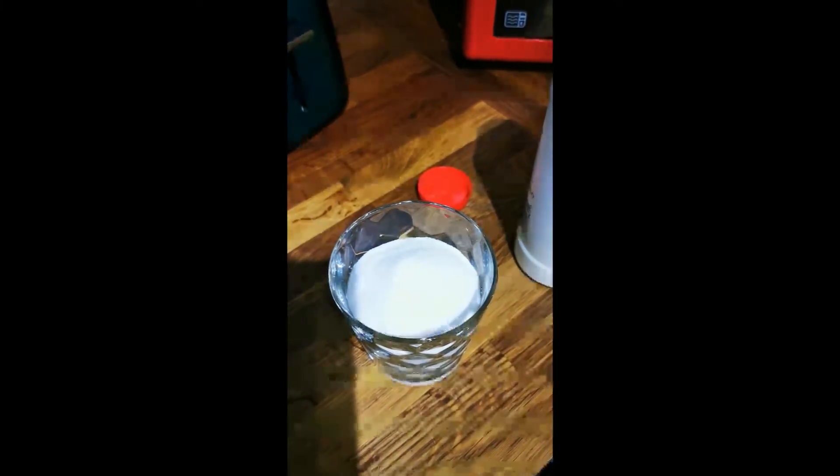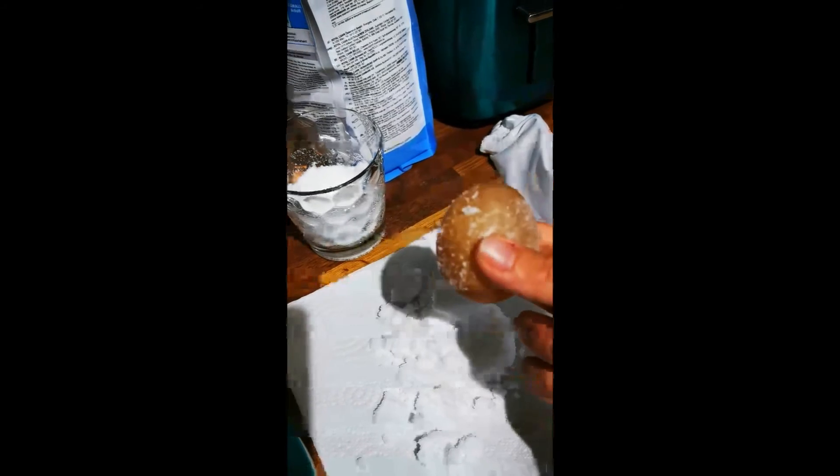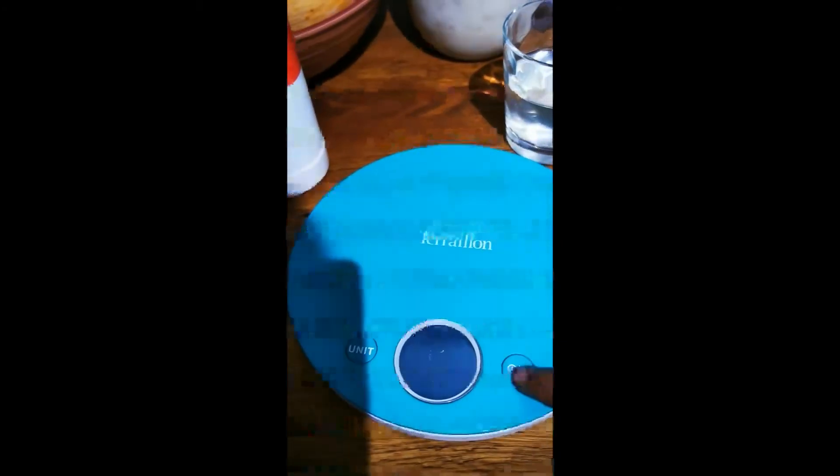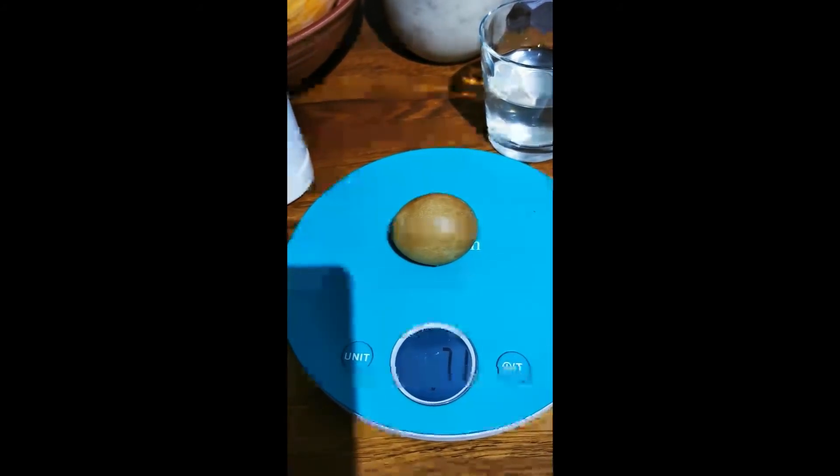Bury the egg in dry salt — put a little in the bottom, then put the egg in, and cover it with salt. Leave this overnight and in the morning we'll check on what the mass has done. Remove the egg from the salt — you may need to dig it out. Rinse it and dry it on some paper towel, then weigh it. It is now 71 grammes.